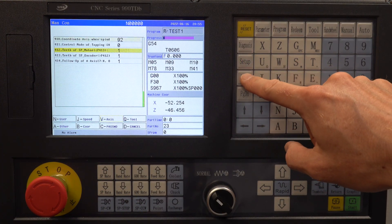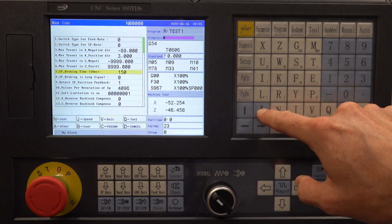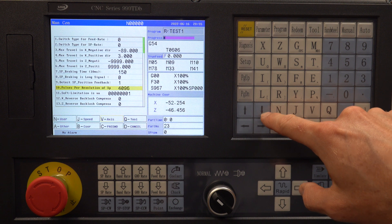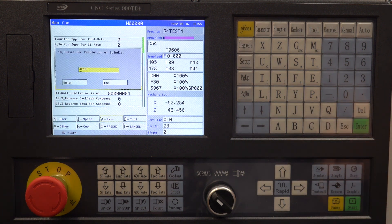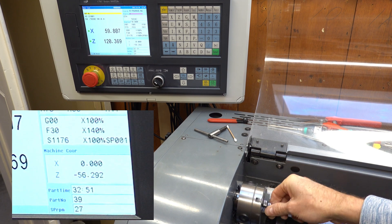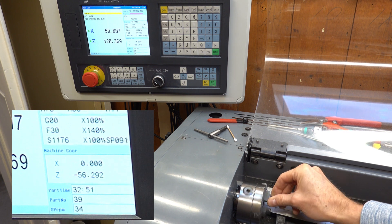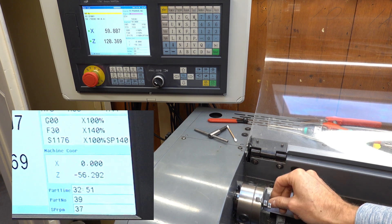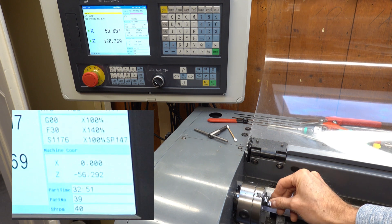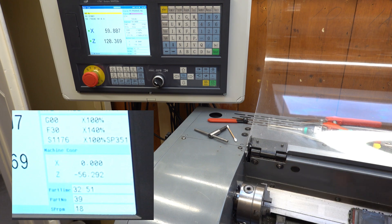If the pulleys on the spindle shaft and encoder have a different size, parameters 412 and 413 have to be set to the correct number of teeth for each pulley and the controller will automatically compensate. In parameter P10, the number of pulses per revolution for the encoder is set, which is needed for the controller to figure out how far the spindle has rotated when it receives pulses from the encoder. When you rotate the spindle manually, the angular position is updated live in the display — a full rotation should bring you from 0 to 360 degrees when the parameters are set correctly.